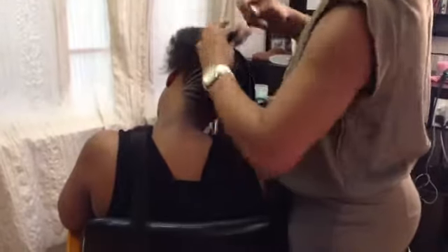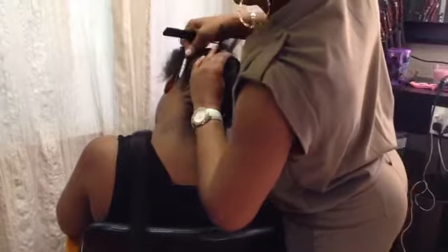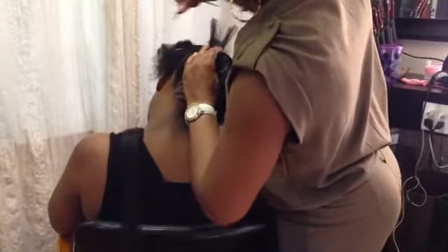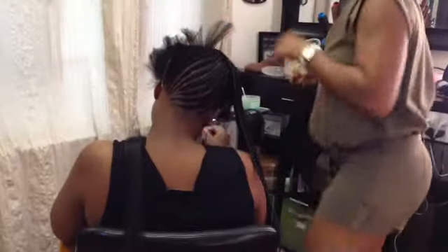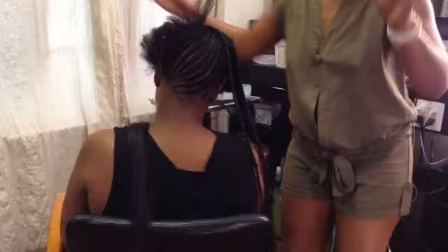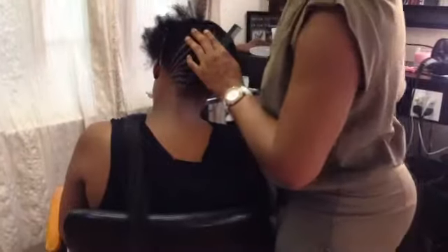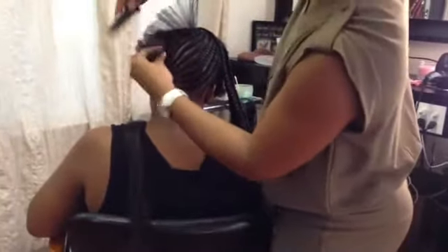Nikki is currently growing her hair out from a short hairstyle. Her hair is really growing at a fast pace. She likes to say it's the hair peels; I like to say it's my hands — the anointing hands. So we're going to go with the combination: give her her way, give me my way.